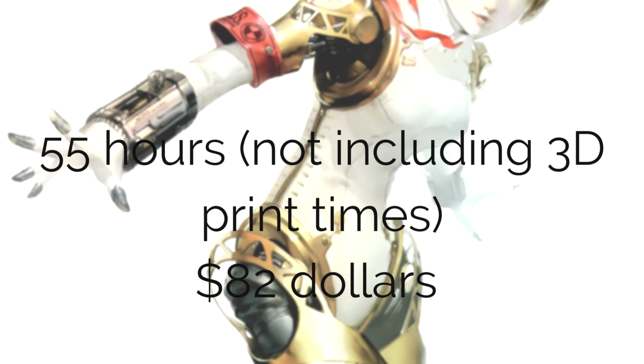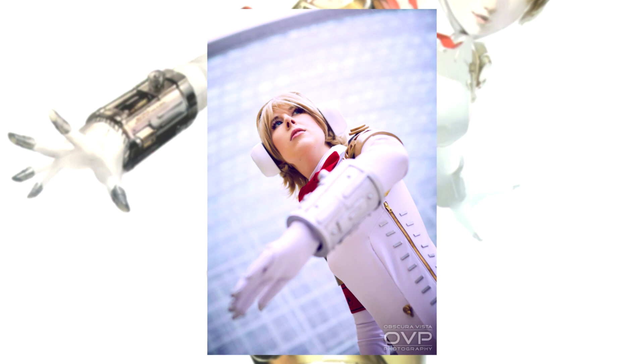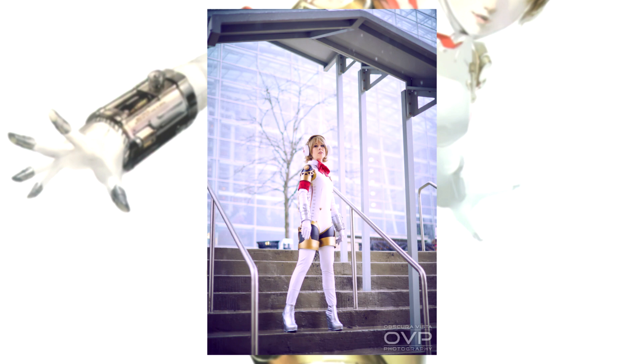3,000 hours — uh, 200 hours. 82 bucks — hey, this was a steal! I'm sure including 3D print time you would have been spot on. Yeah, I heard those things are very slow. Well, it depends on how much you're willing to fork over for them.